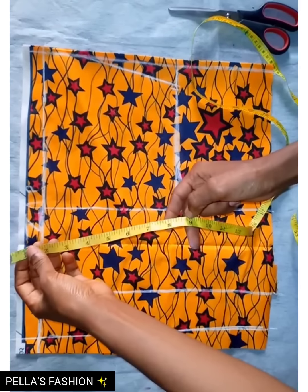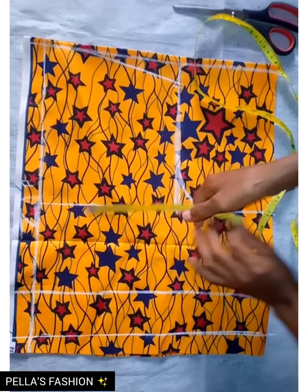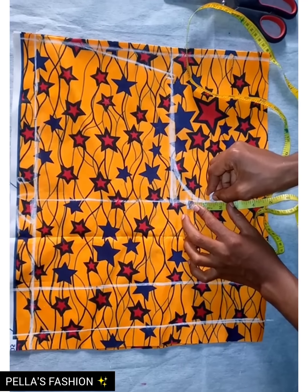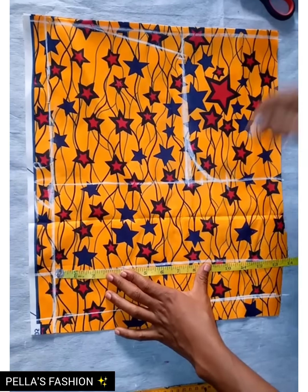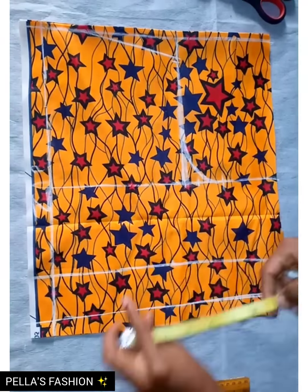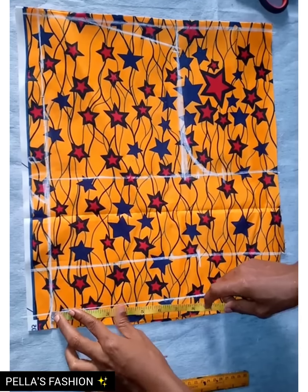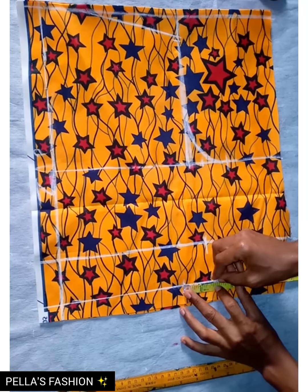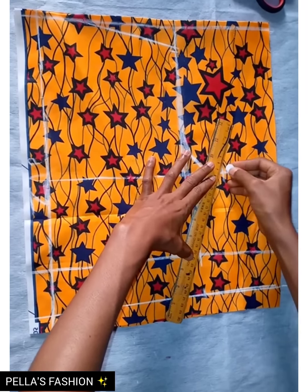Remember the zipper is not included, so as you can see where I placed the ruler and tape after the zipper allowance. I'll add my allowance — the same thing I did for the underbust, dividing the circumference by four and adding allowance. I did the same for the down part — dividing the circumference by four and adding allowance. Then I connect the points together.